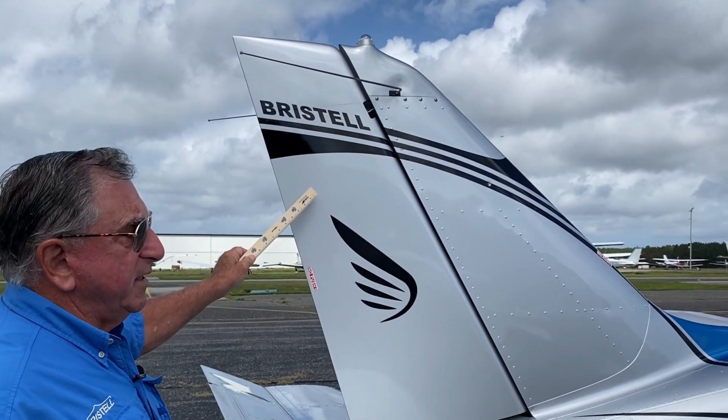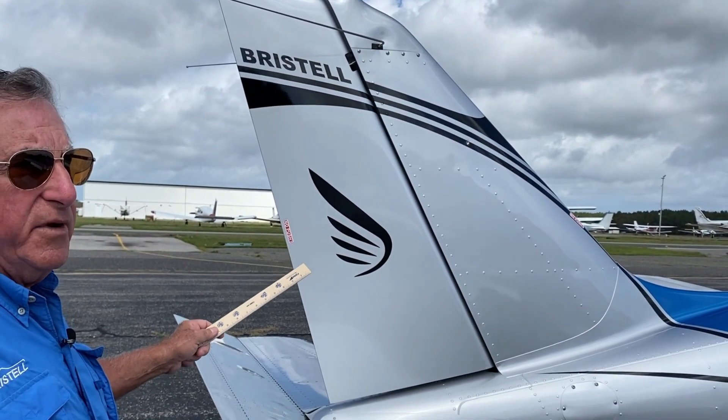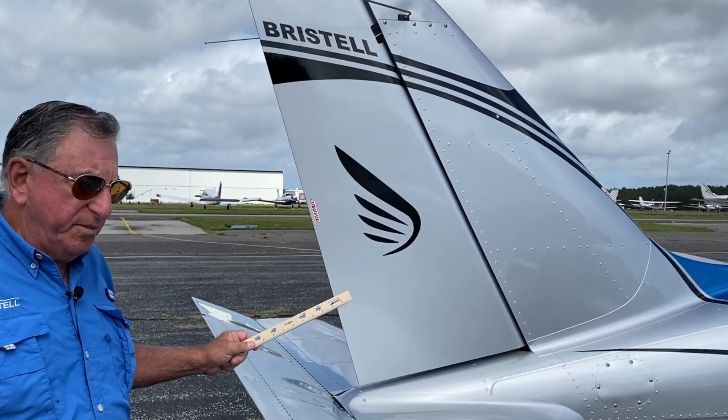Milan uses expensive carbon fiber on the cowling — upper, lower — rudder, elevator, wherever he can to get the weight down. So we enjoy a very good useful load and payload.